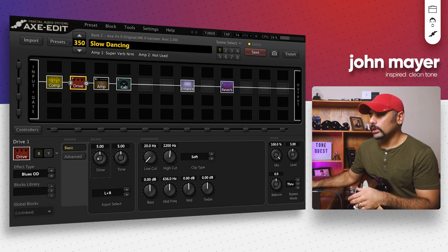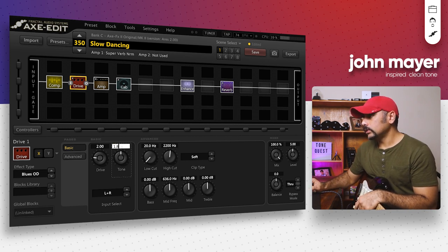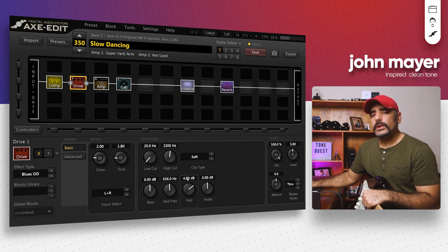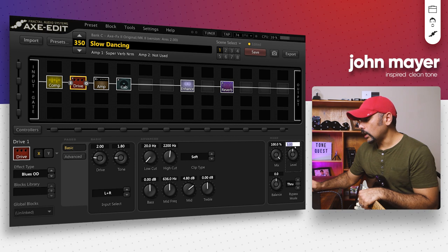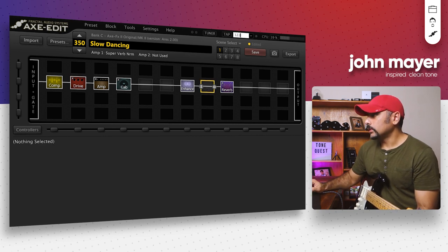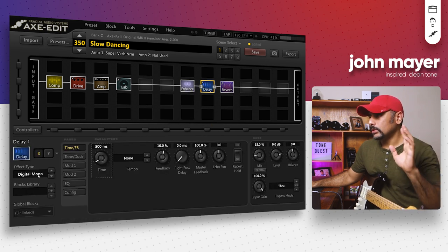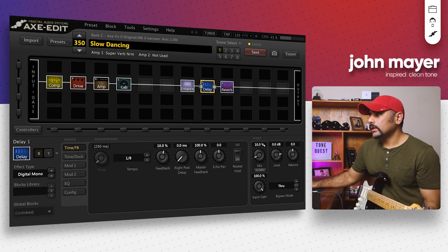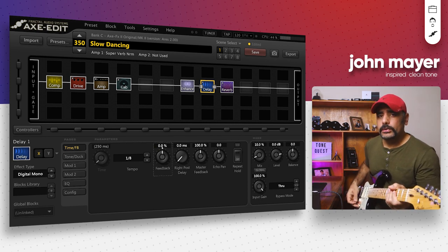I really like this pedal for blues tones. I pushed the drive down to around two, tone to around 1.8 — sounds really cool. I pushed the mids up quite a lot to around 4.8 for that fatness, mid frequency kept around 636 Hz, and the level pushed down a bit so it's not too dominant. I also added a Digital Mono delay block — mix down to around 10 percent and feedback down to zero percent. On the neck pickup with that setup, listen to this.